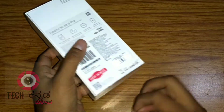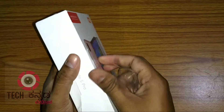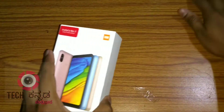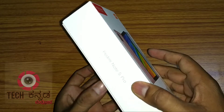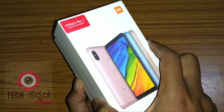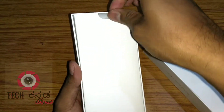Let's check the cover of the phone and the box. Let's check the cover of the Redmi Note 5 Pro — there is a box above the box.